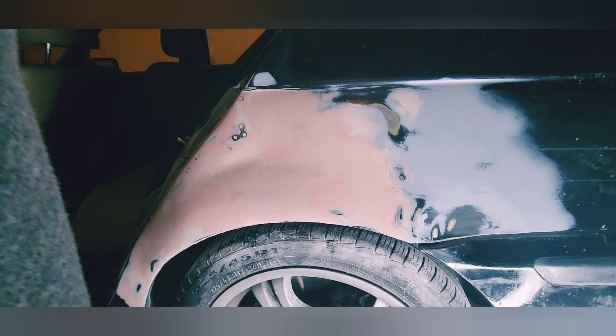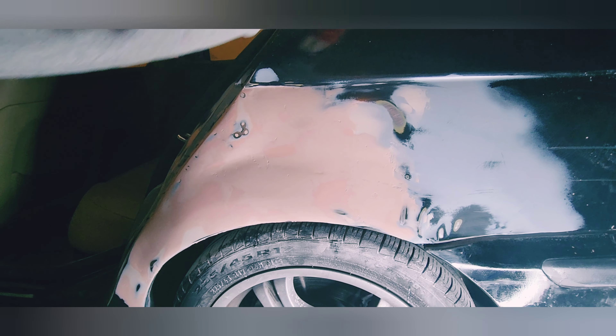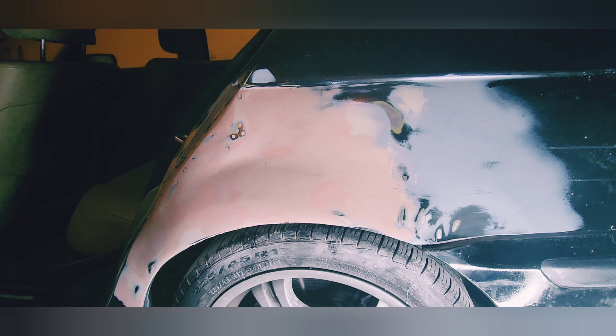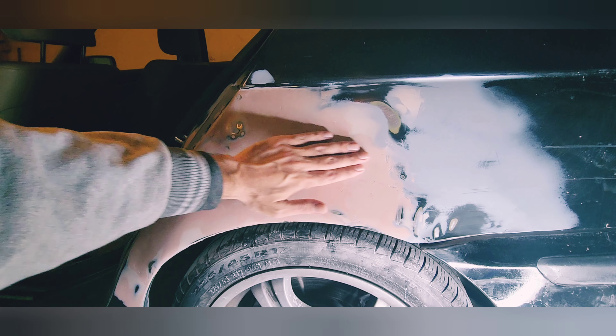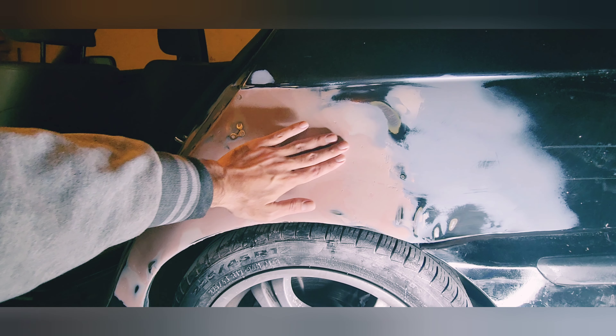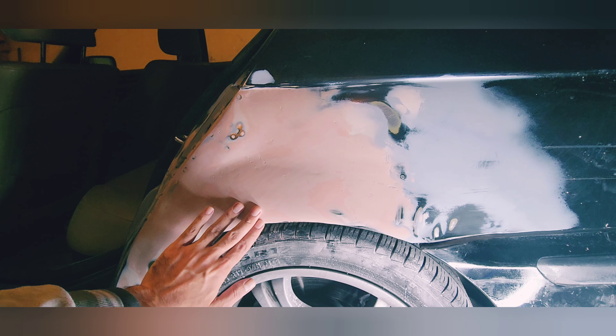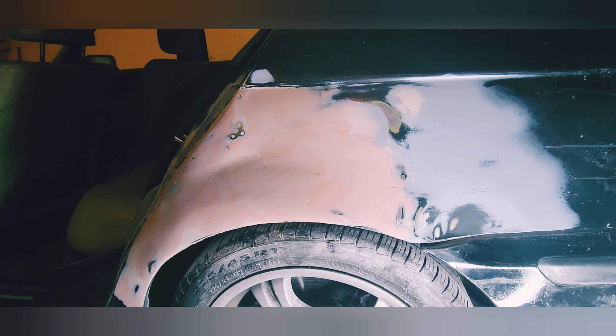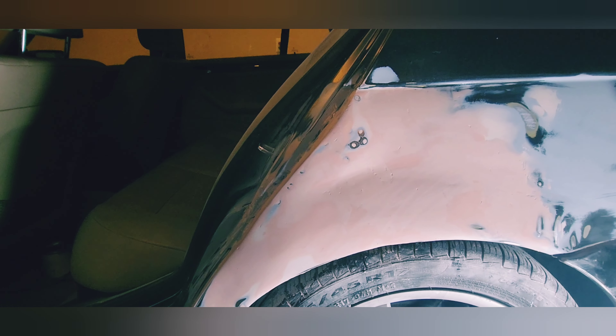I can barely move my arms now — three and a half hours of sanding. After wet sanding, this is the smoothest I can get. I seriously can't get it any smoother. It feels so good except for these air pockets inside the body filler that are messing me up. I can't get rid of them. I don't know whether to fill them with more body filler. Look at these little chips — I don't know what to do with them.